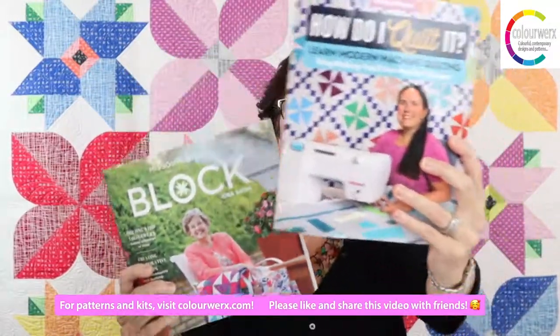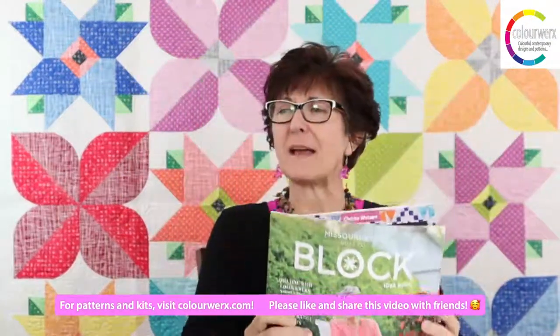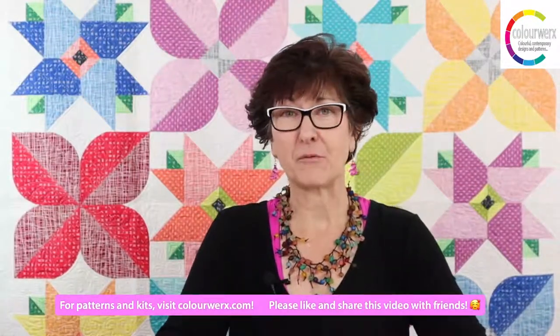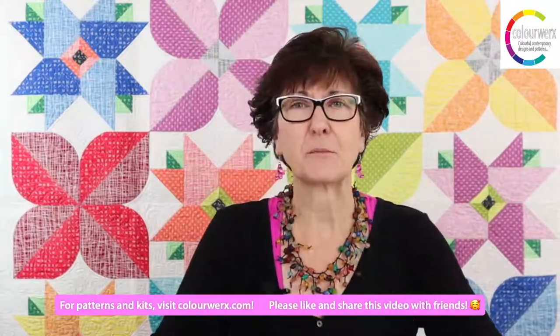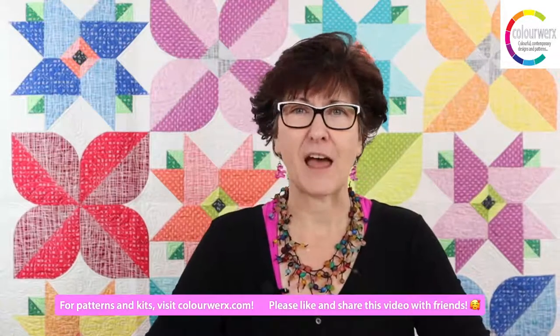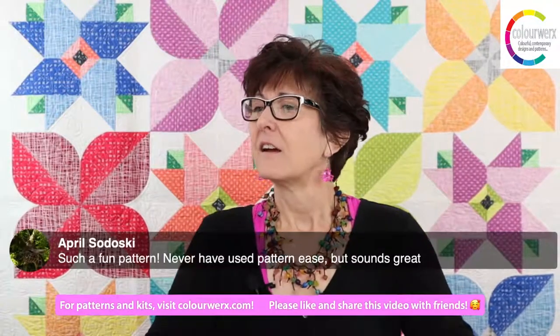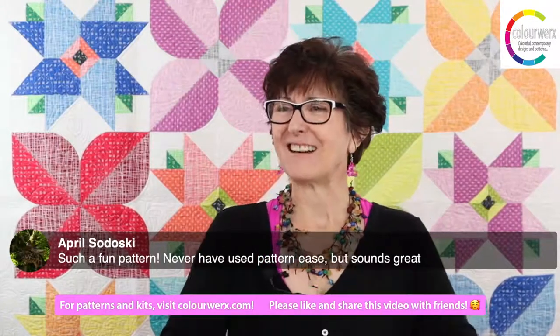Don't forget: all your comments today enter you to win one of two prizes — 'How Do I Quilt It' by Krista Watson or the Block Magazine featuring us on the front cover. Leave a comment on YouTube or Facebook up until September 1st, 2022, and we'll pick a winner at that point.